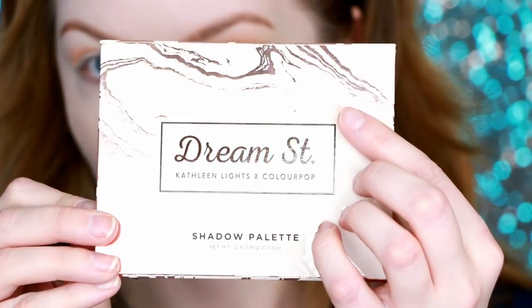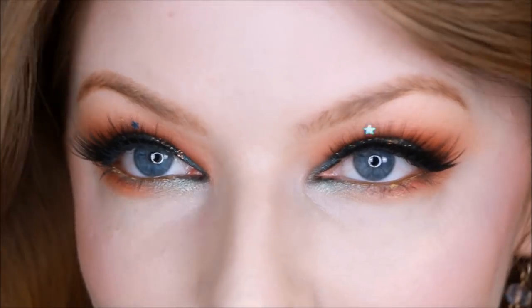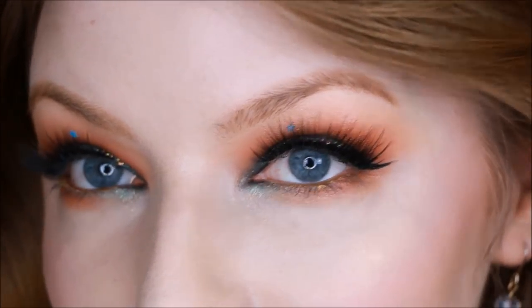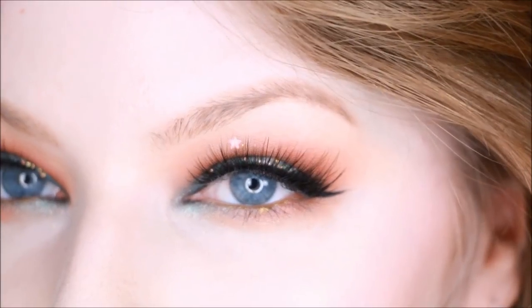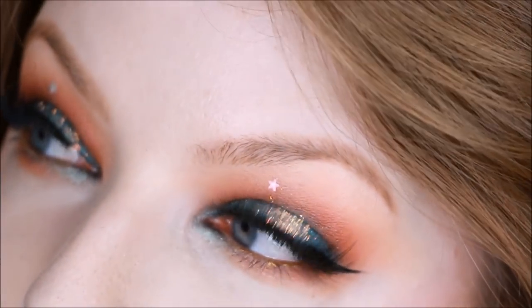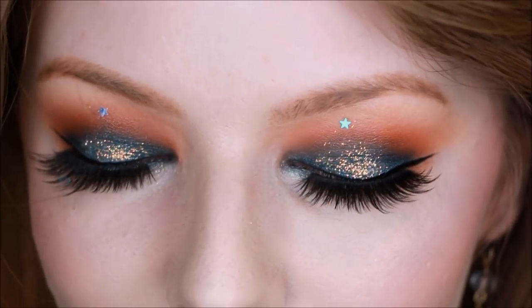Hey, this is Bethany, welcome back to my channel. Today I'm going to be showing you this Dream Street palette tutorial. This is a palette that Kathleen Lights did in collaboration with ColourPop. I had never tried their palettes before and I was pleasantly — almost shocked — at how good this was. I just did this look with some really shimmery glittery eyes and I had the urge to wear this all week because I felt so confident in it, so I hope you all enjoy this tutorial.